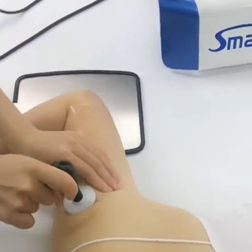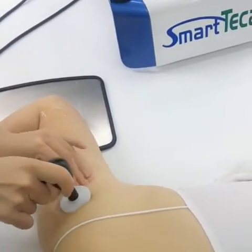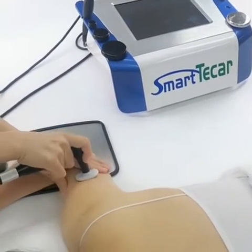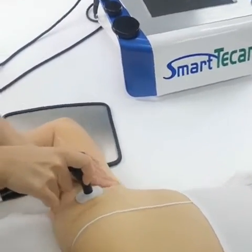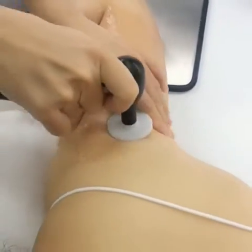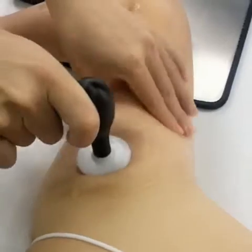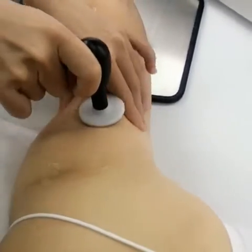The intensity can be adjusted appropriately by the user. As we are moving around the target region, the energy is released only in the deeper tissue layers and converted into heat without energy loss. The deeper penetration of resistive energy transfer can reach 10cm.